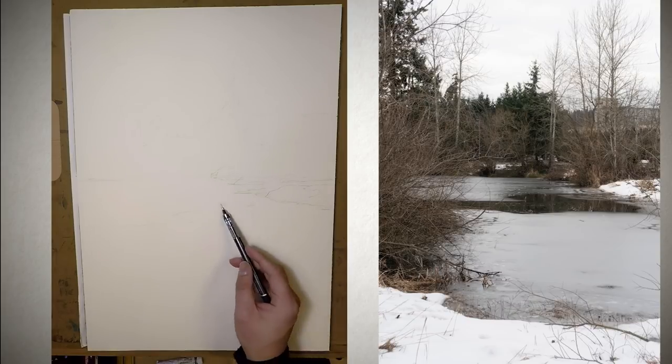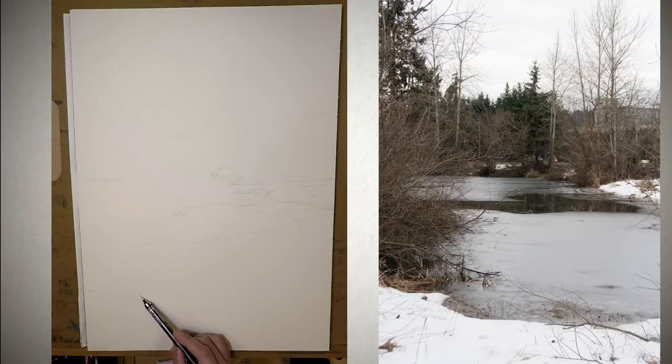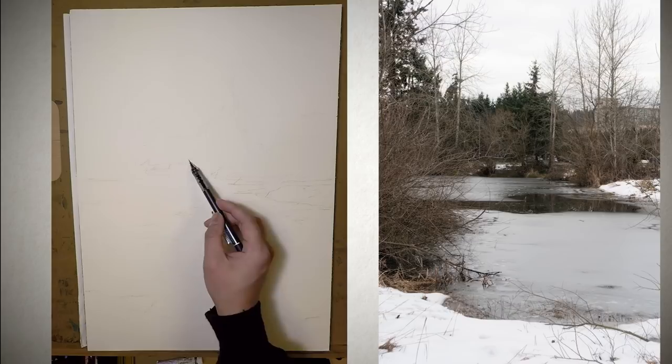One of the paintings is this one, The Frozen Pond. The other one is a dead tree with snow covered on top. And out of the two, I like this one the most just because of the simplicity and the mood of it.